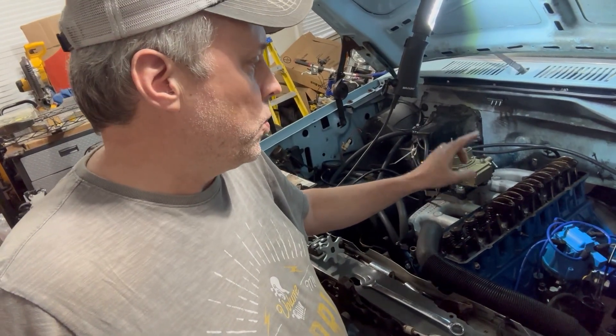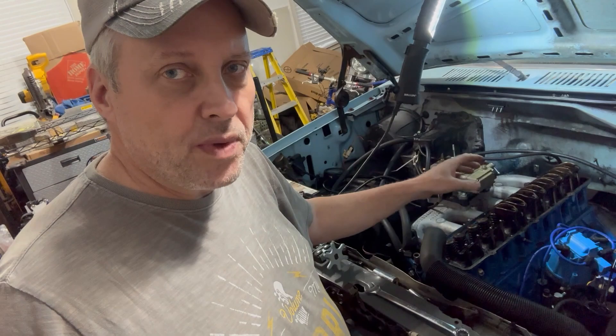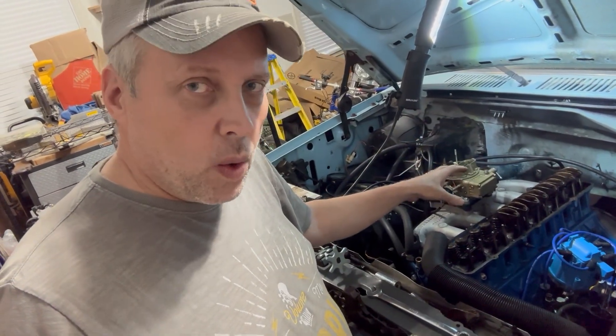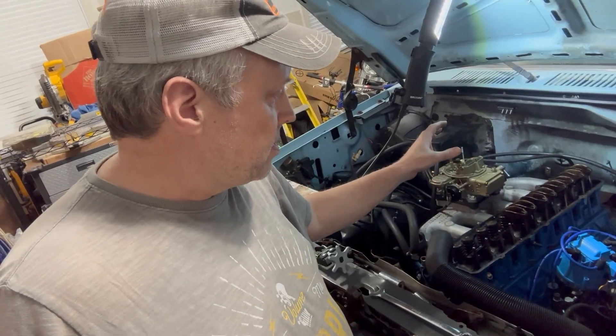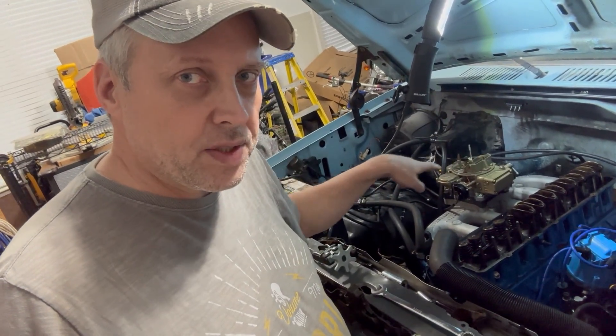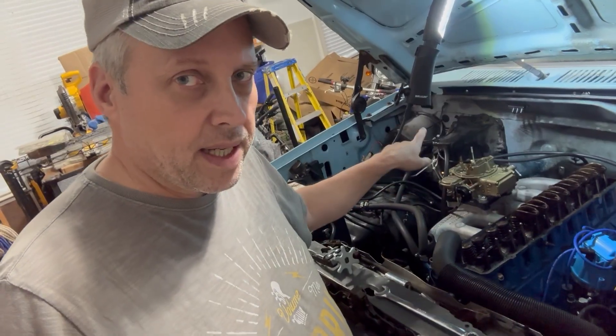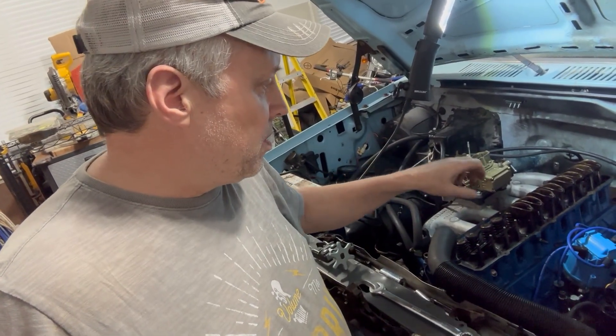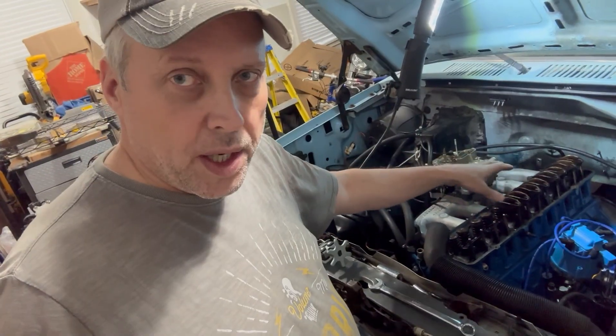except when I'd take it out on the road and get the RPMs up, I would get oil coming out of my valve cover where the PCV valve is and where the breather hole is that connects to the air filter. So I've got a big mess — a lot of oil coming out of there.